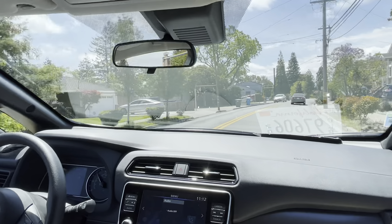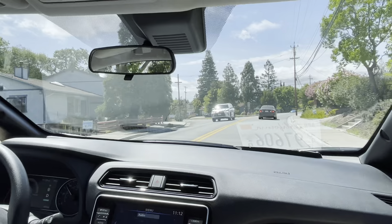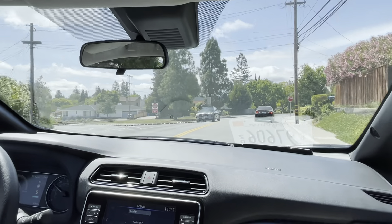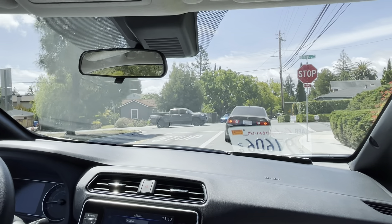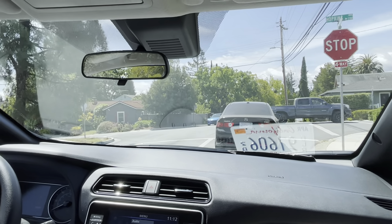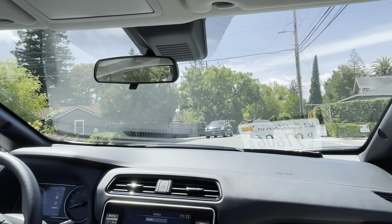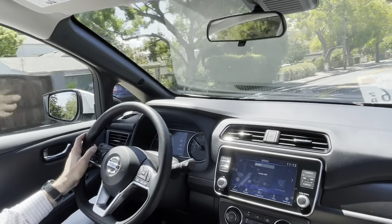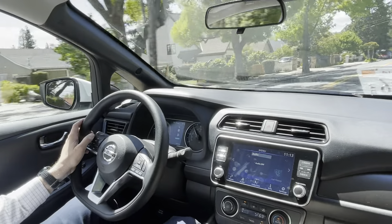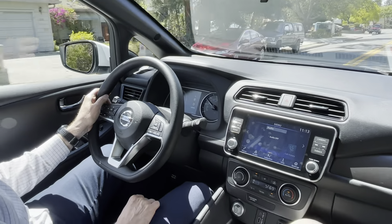Acceleration into the corner was easy. Let's go one more block this way — I want to go up in the hills to try it out. Another thing I haven't tried is the economy mode, so we'll get there.